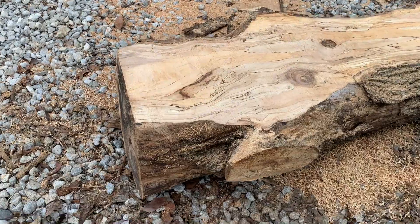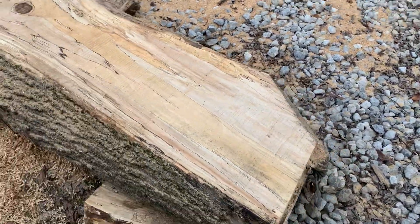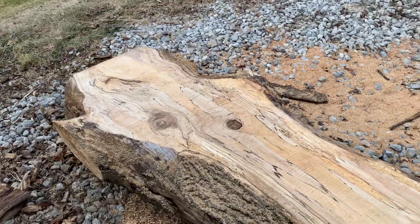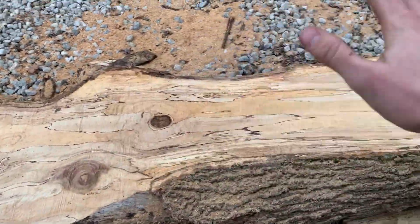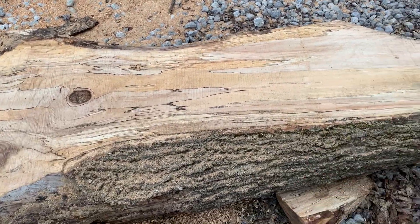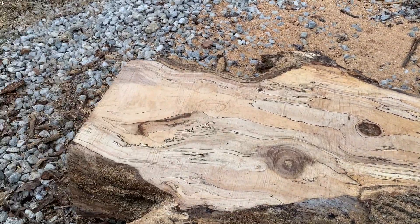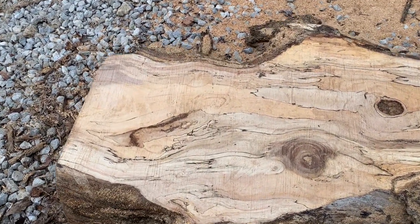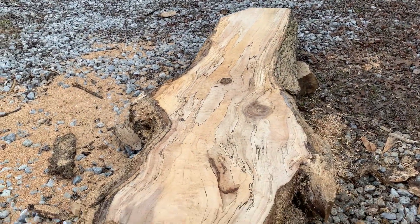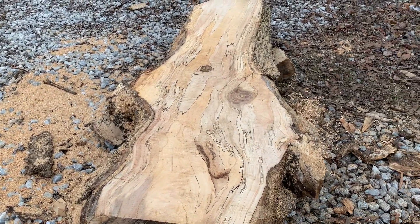So this was our log — a nice little bit of spalted maple. It was a pretty small log just for a test run. It's got a big crown in it and that was from the ladder flexing side to side. The bar was actually really rigid — there wasn't a lot of deviation side to side from the bar itself — but the frame with that ladder just wasn't strong enough.